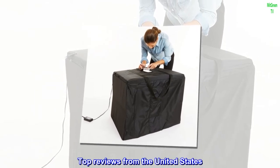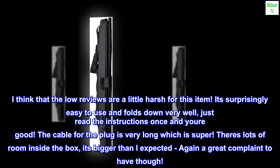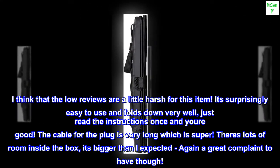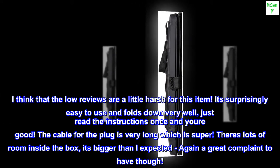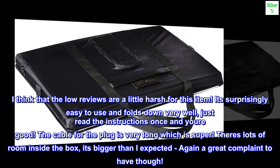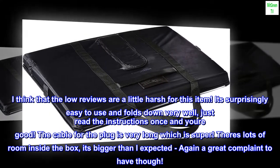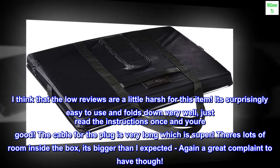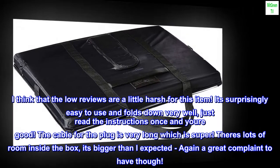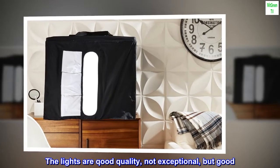Top reviews from the United States. I think that the low reviews are a little harsh for this item. It's surprisingly easy to use and folds down very well. Just read the instructions once and you're good. The cable for the plug is very long which is super. There's lots of room inside the box. It's bigger than I expected — again, a great complaint to have. The lights are good quality, not exceptional, but good.